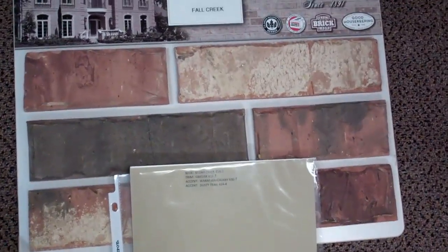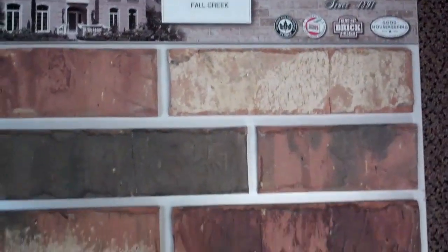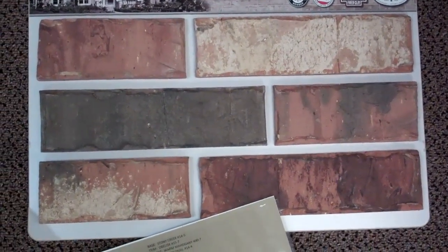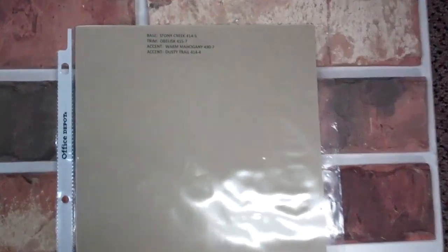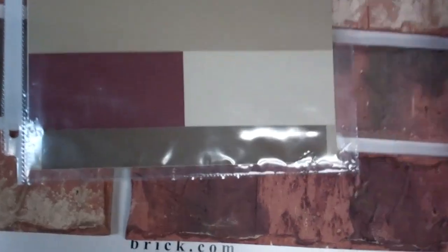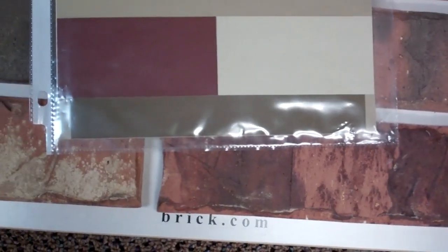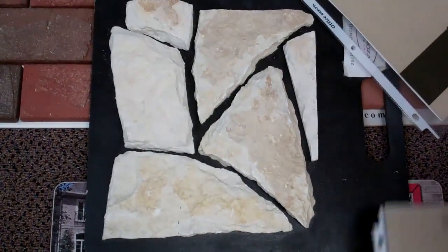And then Fall Creek — you can see it. This is an Acme brick again. It has a little variation, different colors in it. And for this one I put this color combination: it's called Stony Creek for the main siding and garage door. And then on this one your trim will be darker — it's called Obelisk. It has a little bit of a green undertone, but it still goes with this and still looks good.